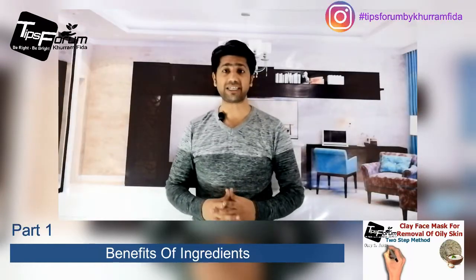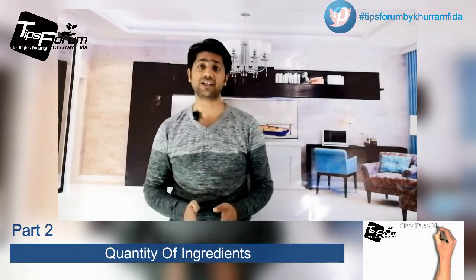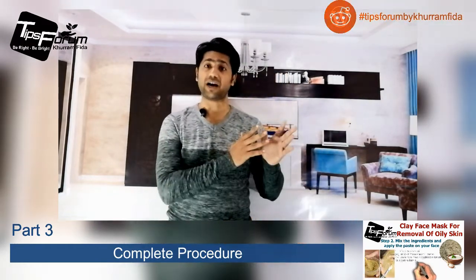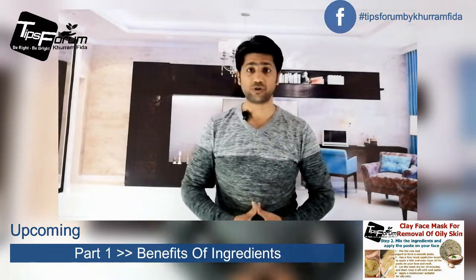I'm going to divide this video into three parts. The first part will be related to the benefits of the ingredients. My second part will be related to the ingredients and the quantity. And my last part will be related to the procedure, where I will let you know how to make this and how to apply it on your skin.